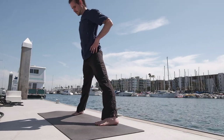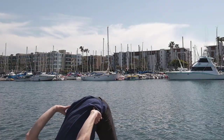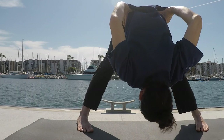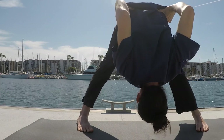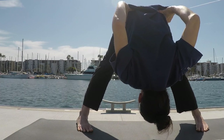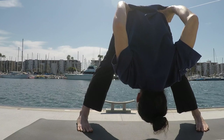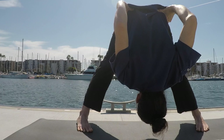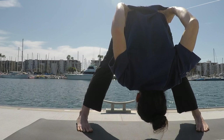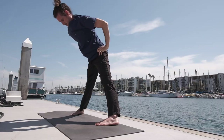Prasarita Parottanasana B — keeping the hands at the hips, lower down. Keep the legs in an inner rotation, tipping the weight in towards the big toes. Quadriceps active. Try to pull the scapula away from the ears. Hold for five breaths. Inhale, rising all the way up.